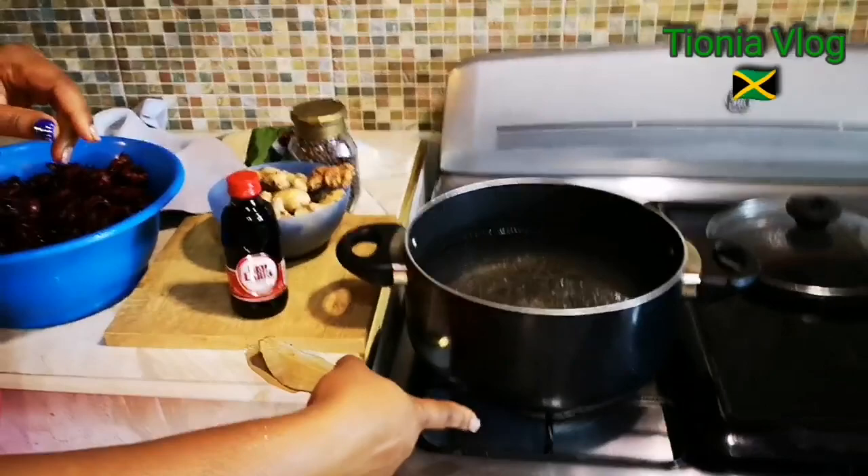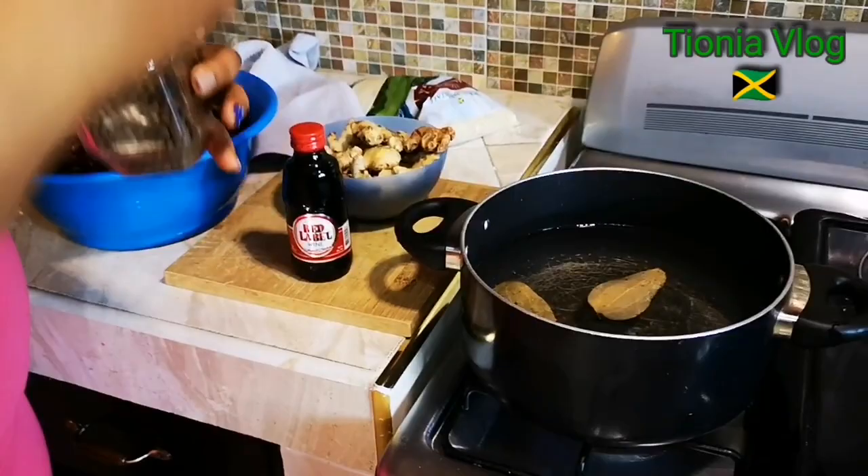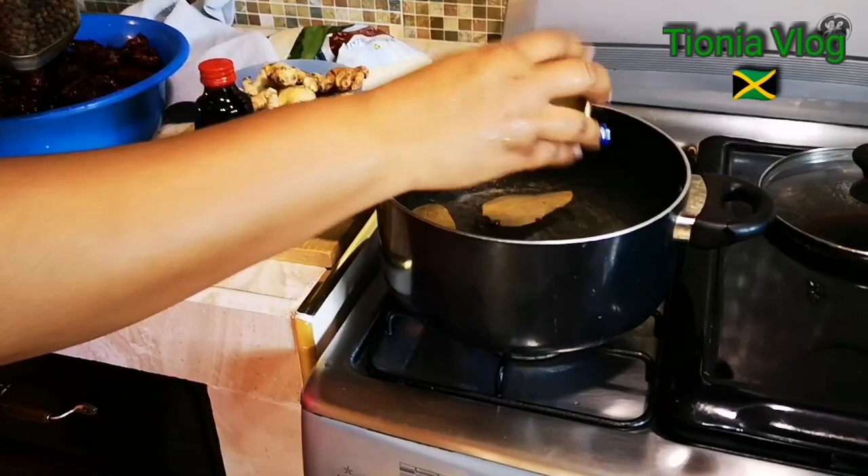So guys, I've turned on the stove already and I'm gonna put two cinnamon leaves — you can use the powder or the stick. And then I'm gonna put one more. How much pimento? Four — this is five. So that's the pimento.